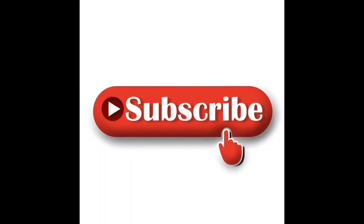If you try it, let me know in the comments section. Thank you for watching! Bye bye, take care!